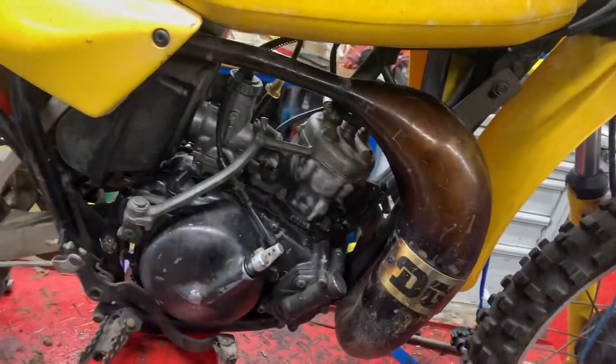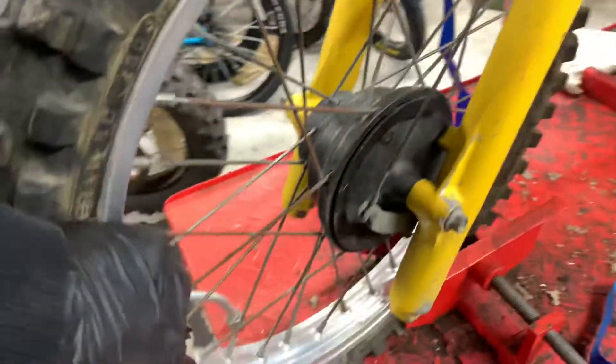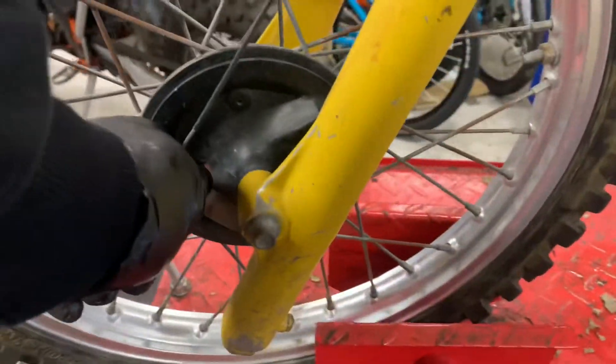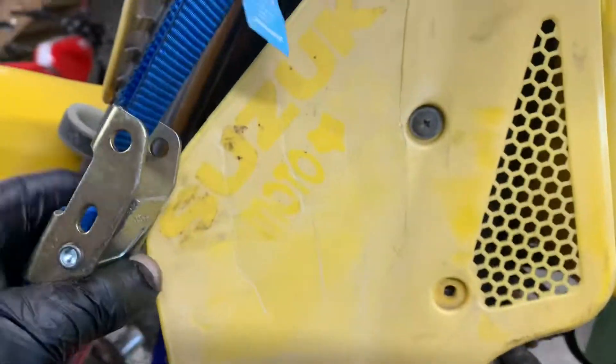Like I say, it turns over with good compression and it sparks as well. Frame number is all completely intact and like I say it's a D model. The right-hand side front fork doesn't really have a lot of pitting on it. The left-hand side one, as you can see, maybe the left-hand side was left outside - maybe they left it underneath the porch and the left side was closest to the outside. You never know. Lovely front rim - gorgeous, no dents, no dings, nothing. Perfect.